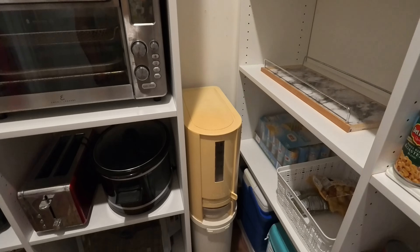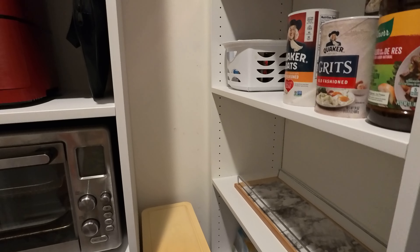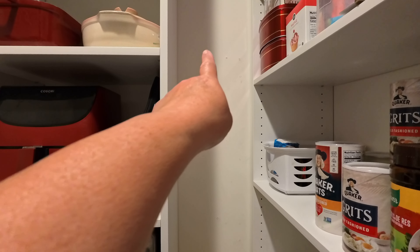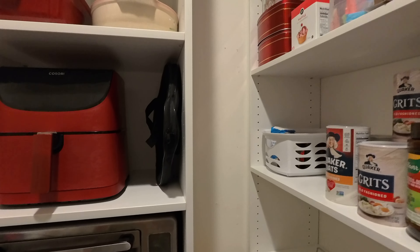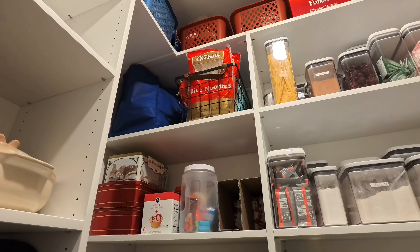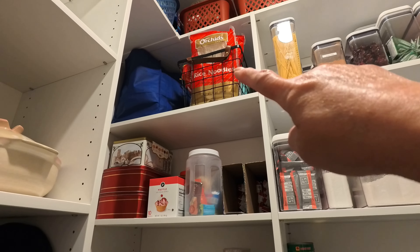It doesn't fit inside this shelf or cabinet, so I'm going to put a hook there to hang all my aprons. It's organized by category. Now my OCD is going to be happy!